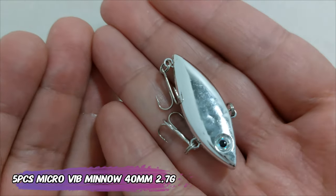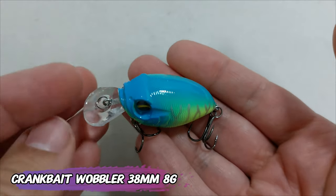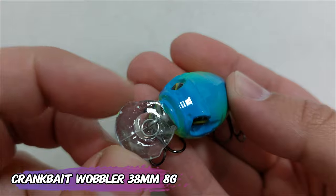They have very sharp hooks. The finish doesn't look that good, but at least they are shiny, and they cost 3 euros and 30 cents for the five-piece pack. This one is a Mega Bass imitation, but I would not really order it again because it looks like crap.